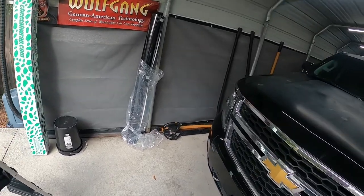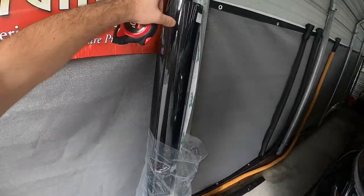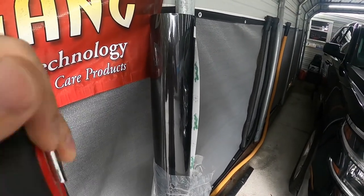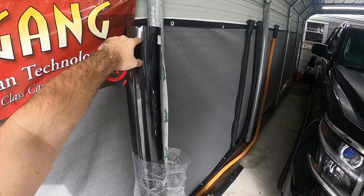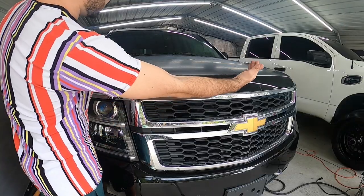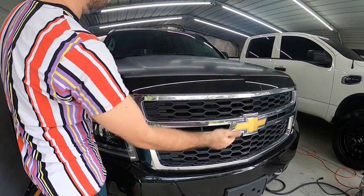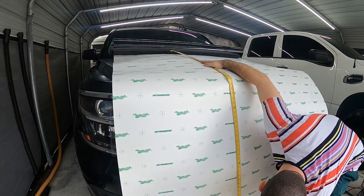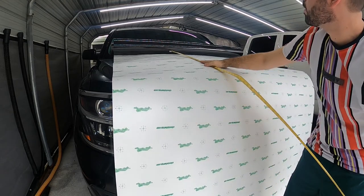These rolls come in five-foot widths. I'm going to make sure that the five-foot width is going to be big enough for this hood. It needs to be almost seven feet wide this way and it's a little over four feet long — so almost there, that looks about right.